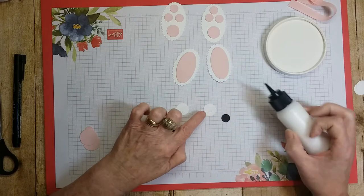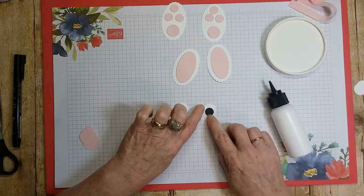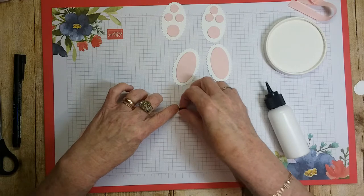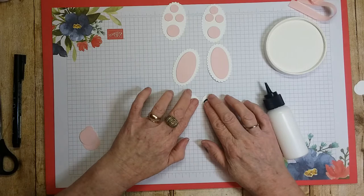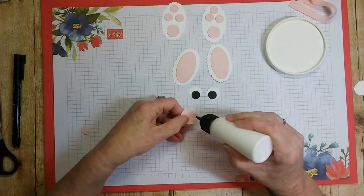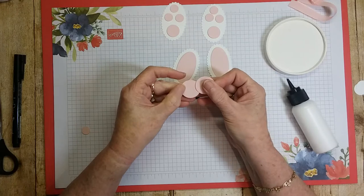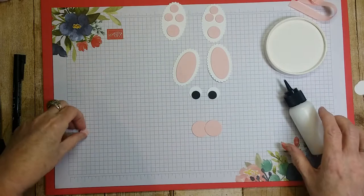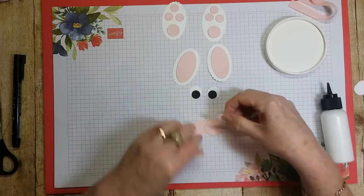Now let's do the eyes. I find it better to put the eyes at the very bottom — otherwise they look kind of wonky in the middle and you can't get them to look straight. Put glue and attach them down there. For the cheeks, put a little bit of glue on the side and attach them. Then take the little piece for the nose — or you could do it as a tongue sticking out, either way.